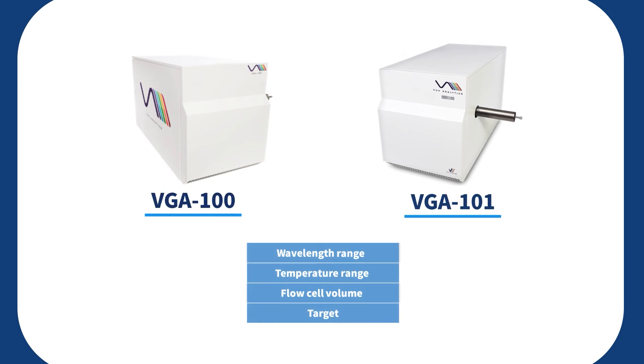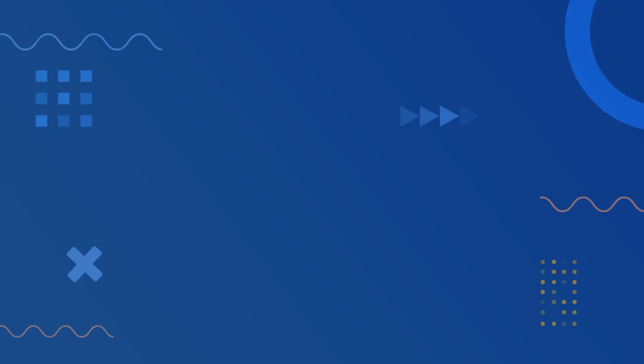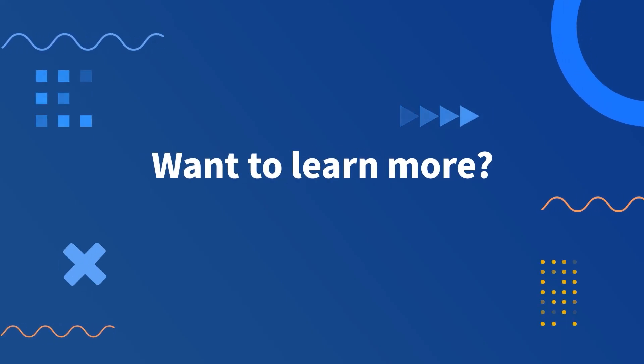We provide two types of VUV detector: VGA 100 and VGA 101. The VGA 100 model is the right option to analyze VOCs including simple aromatics with under one benzene ring. The VGA 101 is for analysis of SVOCs including polycyclic aromatic hydrocarbons. You can learn more about the VUV detector on our website.